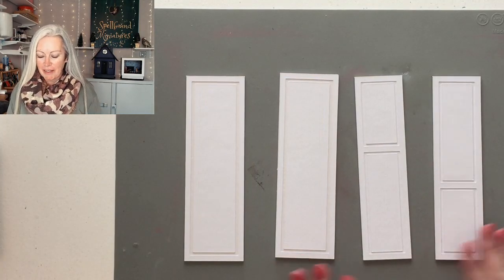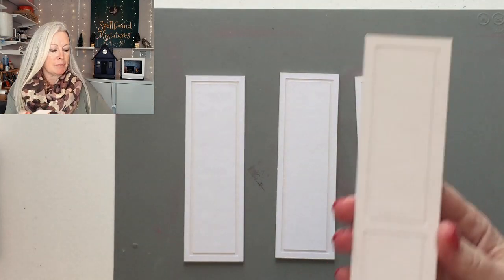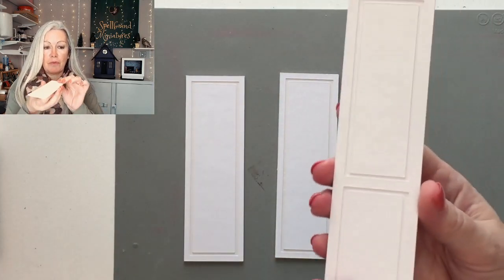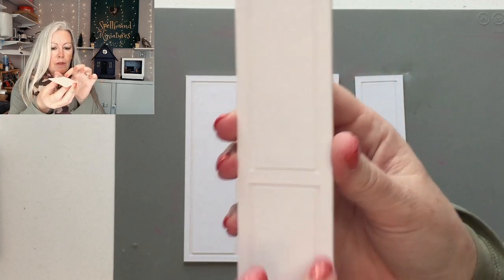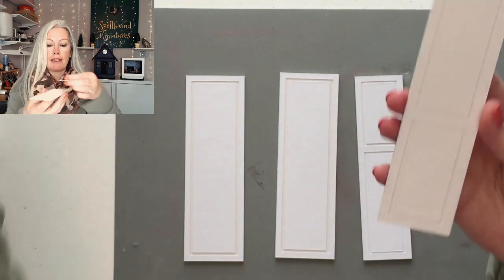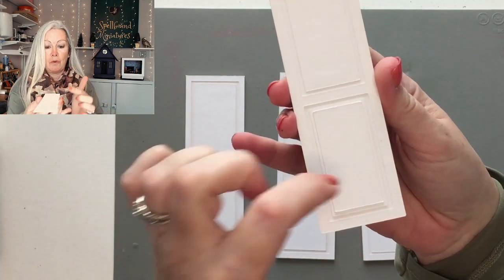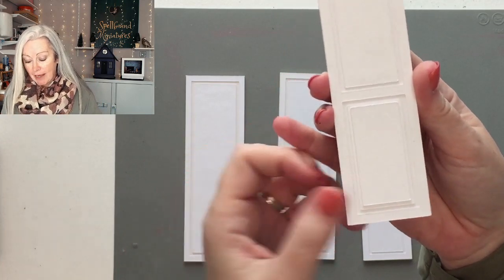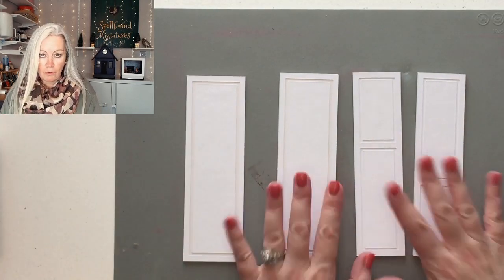I decided to do just the one layer of craft board. So the basic pieces of my wardrobe are in matte board and the layers are in craft board — just one layer. One layer outside frame and one layer panel. If you wanted to put the second panel layer on, then of course it will be two layers of craft board. You might want to cut a second layer for the outside frame. It's up to you exactly how many layers you want. These ones are one layer of matte board and one layer of craft board.